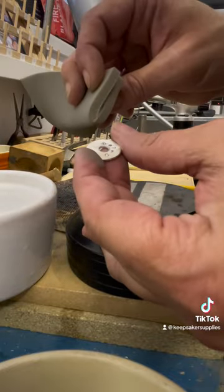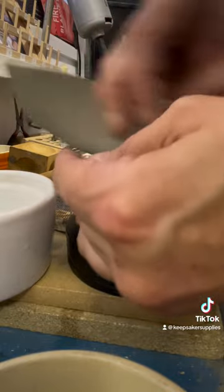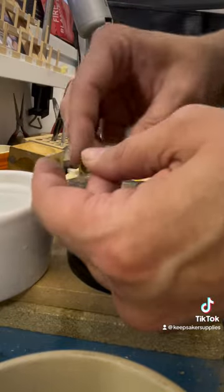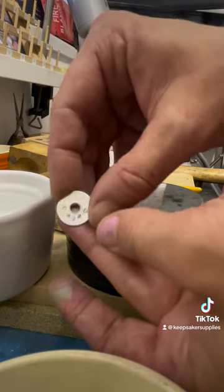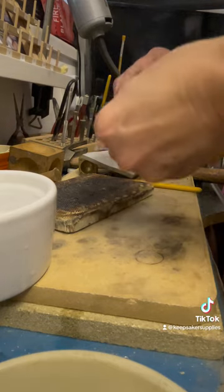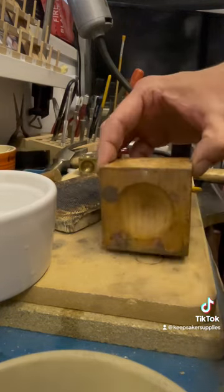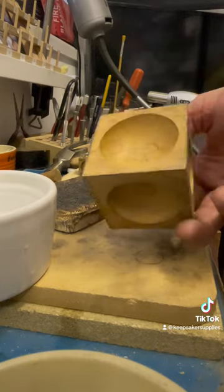Now that I've done the stamping, I'm just using this foam sanding pad — it's like a micromesh one. I think it's something like 2500 grit. Now I'm going to start doming, so I'm going to use the widest depression on my wooden doming block.